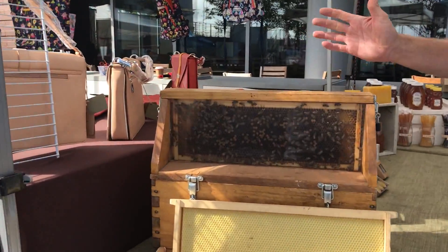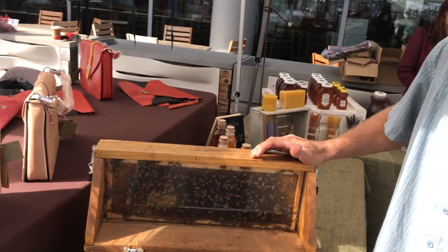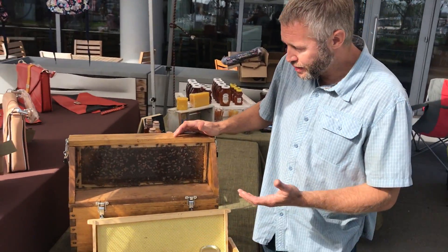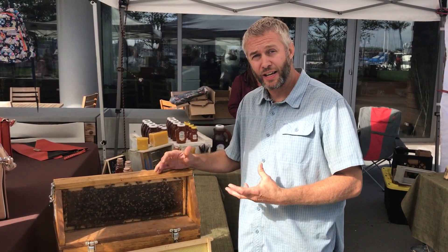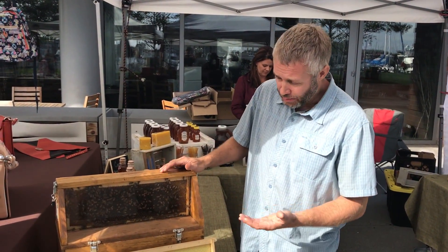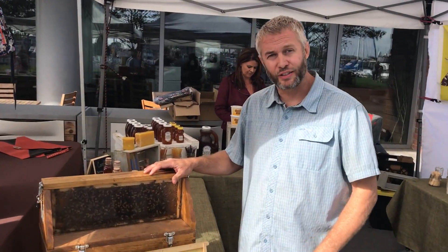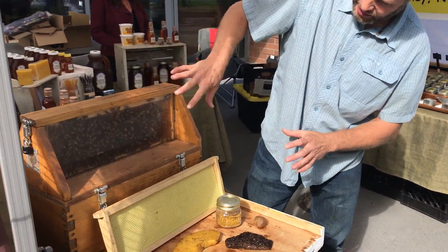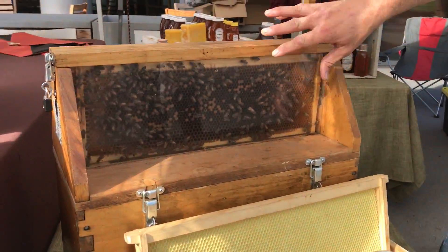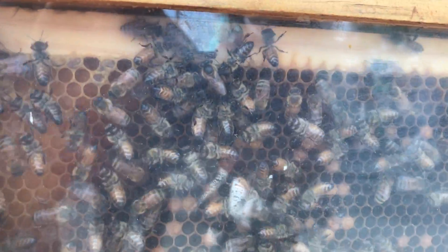So this is an observation hive. We bring it to a lot of markets — it's great for education. We're able to explain to people what a beehive looks like, because most people can't see inside a hive or are pretty nervous about it. So we bring it here for education, along with some wax, propolis, pollen, and just give an idea. If you want to look close in here, this is what a normal frame of brood looks like. And if you look right in there, there's the queen bee — she's hanging out right in there.